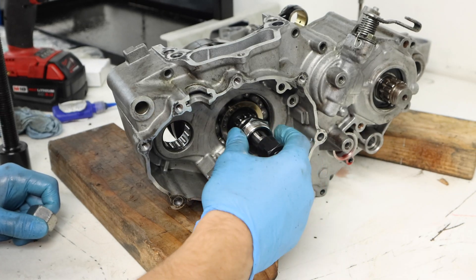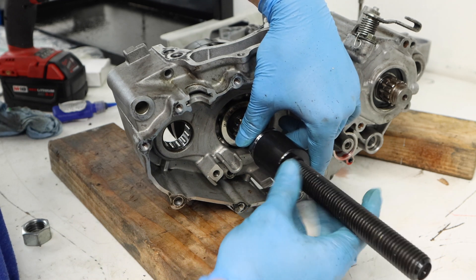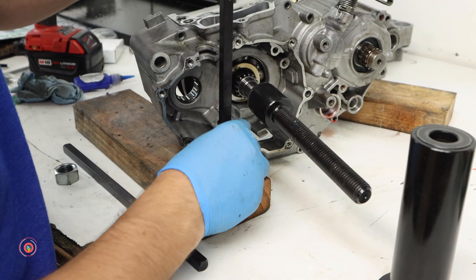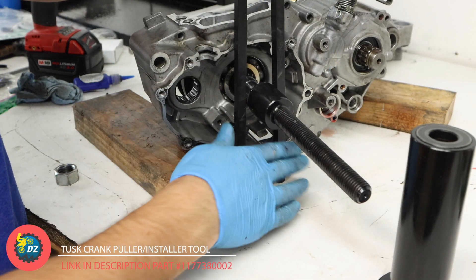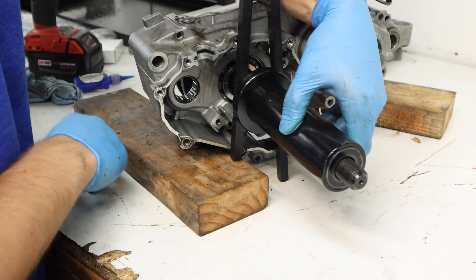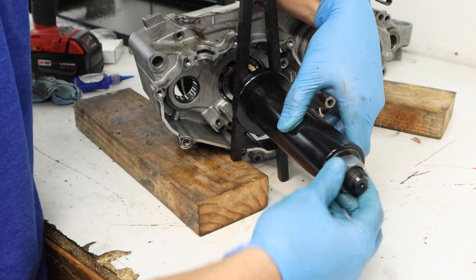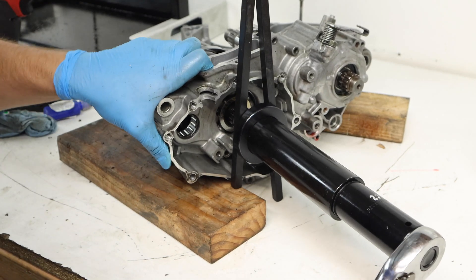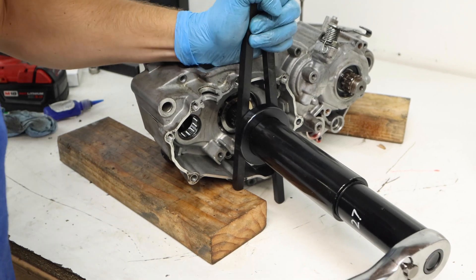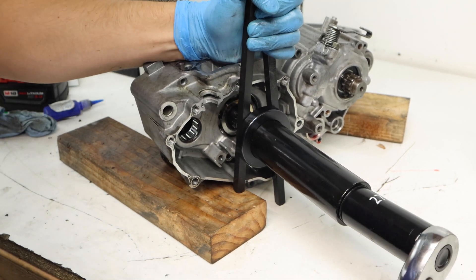We'll pull the crankshaft in using our Tusk crankcase pulling and installing tool. Thread one piece onto the crankshaft, attach the pulling rod, put the two bar stalks evenly across the crankshaft in places that won't damage the cases, then install the body of the tool and slowly tighten down the nut to work the crankshaft in very slowly. We're not going to go to a final position just yet because we'll need to set that a little bit later in the build process.